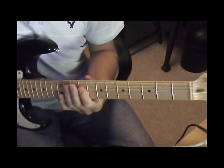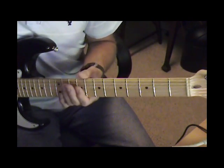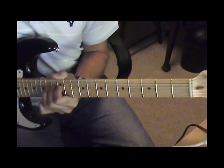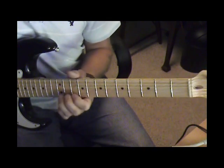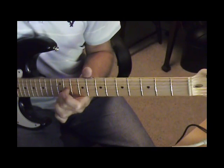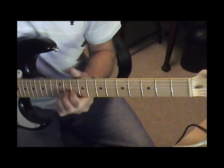That's a sweep on the 4th, 3rd, and 2nd strings on the 9th fret. Then a bend on the 2nd string 14th fret. Bend on the 14th, and bend on the 12th.